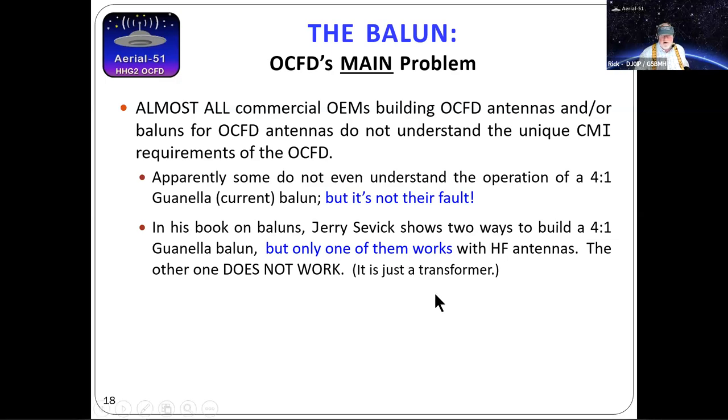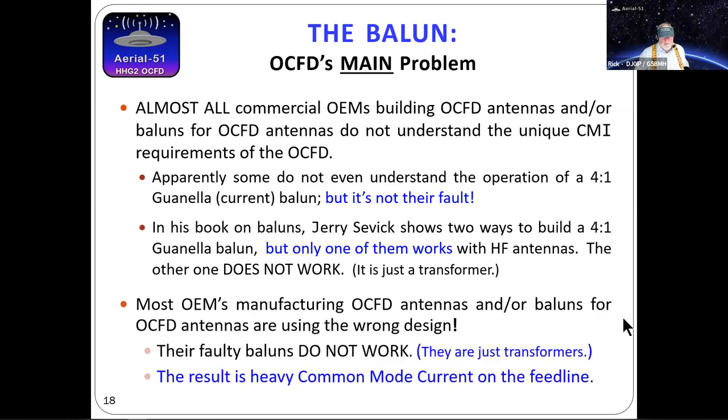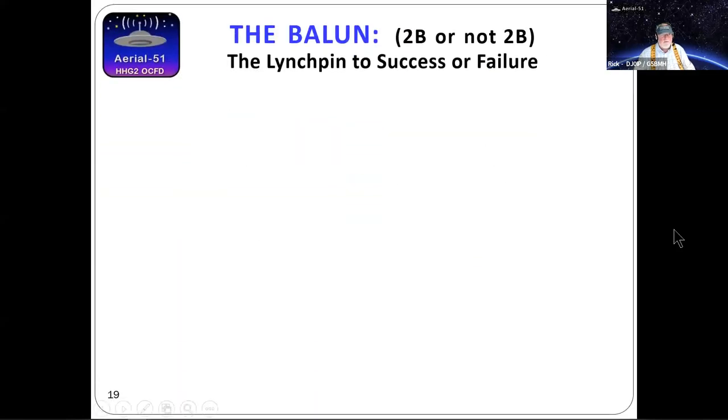Jerry Sevick W2FMI wrote an outstanding book on baluns — basically a how-to-build guide, and it's excellent. However, it has a couple of serious mistakes. He shows two ways to build a 4:1 Guanella current balun, but only one of them works with HF antennas — and critically, he left that qualifier out. Jerry worked at Bell Labs and all his work was done on floating, ground-independent networks. HF antennas are not ground independent. G3TXQ, W4HI, and VK1OD all explain why one version doesn't work — yet almost every balun vendor is still selling that wrong type. Single-core baluns are just transformers: they have absolutely zero common mode impedance.